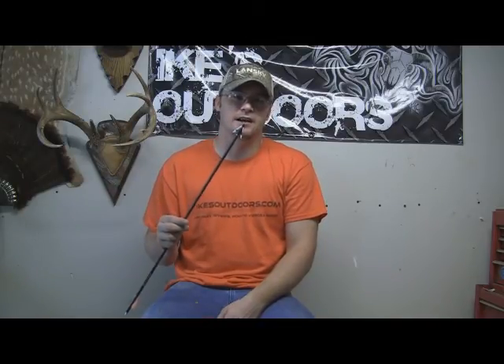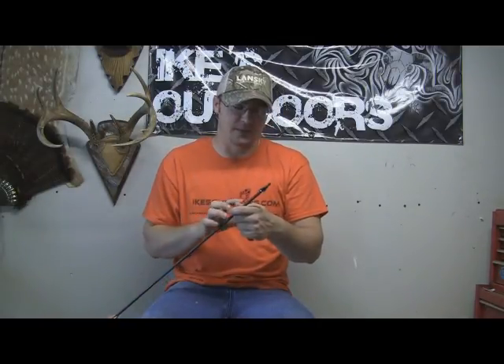That's just the tips I've got on broadheads — keep them sharp, keep them razor sharp. The easiest thing I've ever found to keep them sharp is this Lansky Bow Sharp. It's a fantastic product. It's also eliminated a lot of time from having to sit with a file or whetstone — you literally just open it up, run it down a few times, and you're ready to go. I'm Ike from IkesOutdoors.com, and I appreciate Lansky letting me come do a guest blog. Be sure to check out the other Lansky products and articles on the Lansky blog.